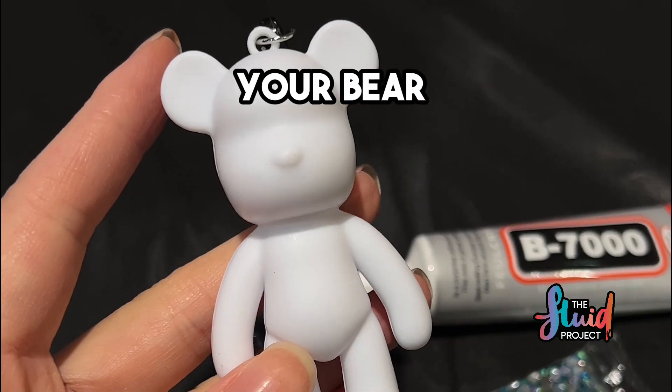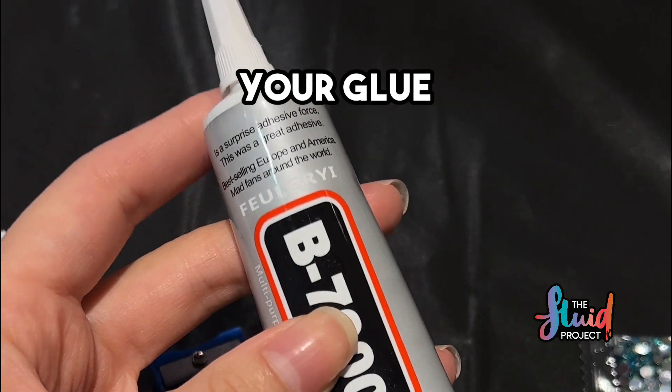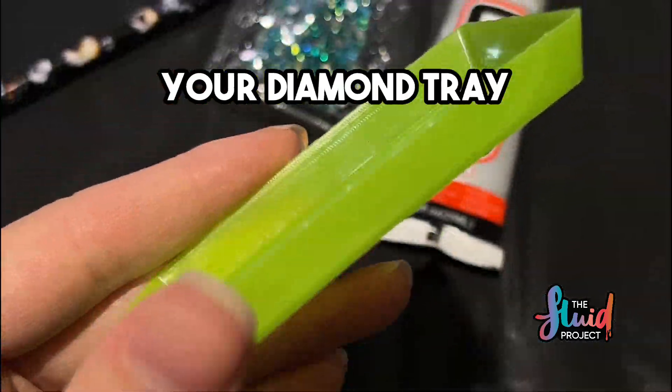Make a diamond bear with me. Your bear, your wax pack, your glue, your diamonds — wow, so sparkly! Your diamond tray.